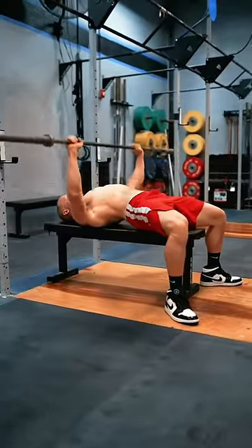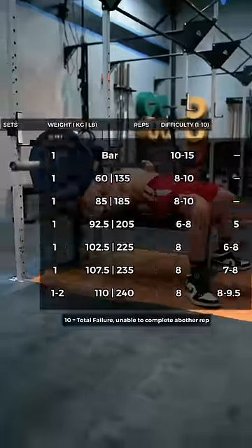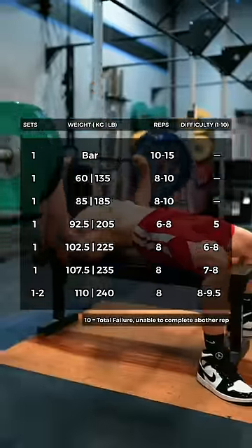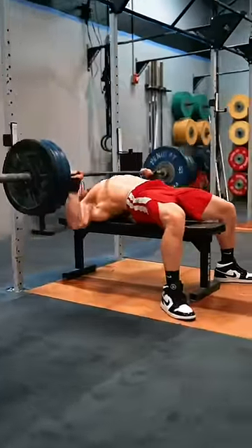I always start with the barbell for 10 to 15 reps, slowly building up from there. This is a general outline of how I might suggest somebody progress up in weight for three to four working sets of eight reps. These numbers are likely not exact for you, but you can certainly apply the same principles. Hope it helps.